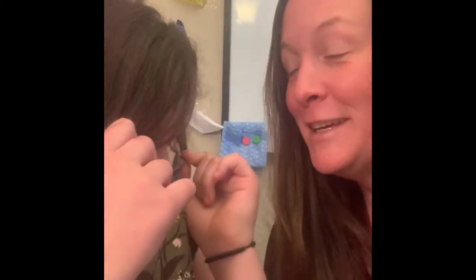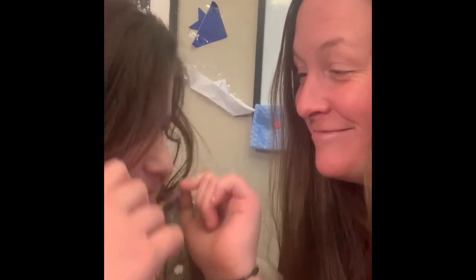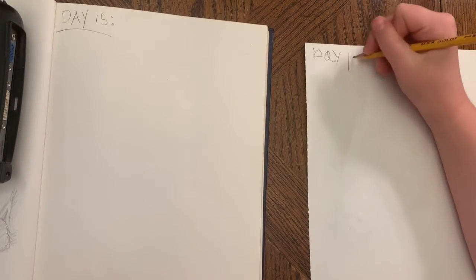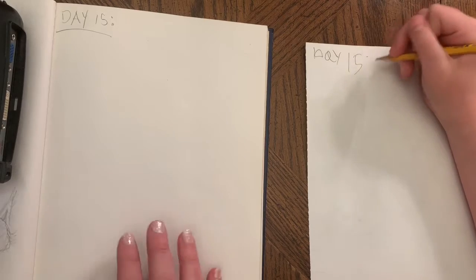Hey Quinn, what are we gonna draw today? Turtles! Today is 'draw your pet,' and since we've already drawn all of our pets that we already have, we're gonna draw a pet that we'd like to have. Let's get drawing with our turtle — are we ready?